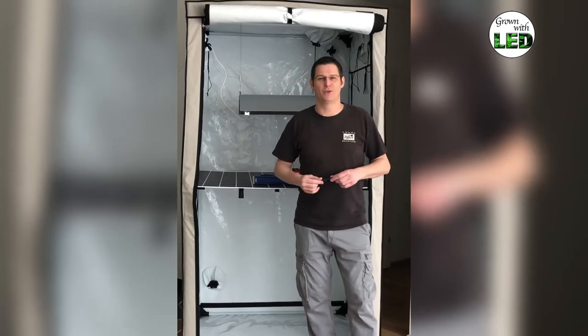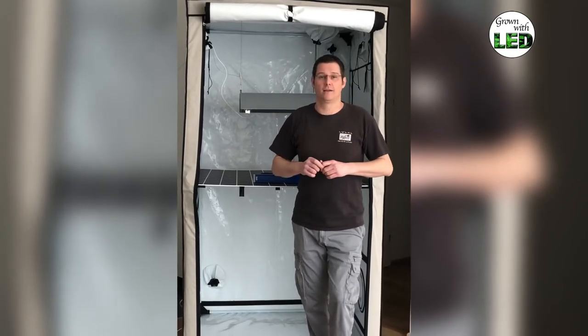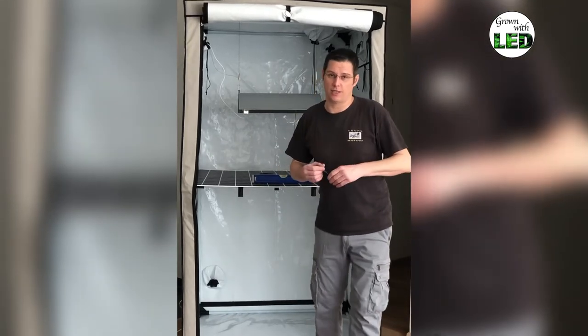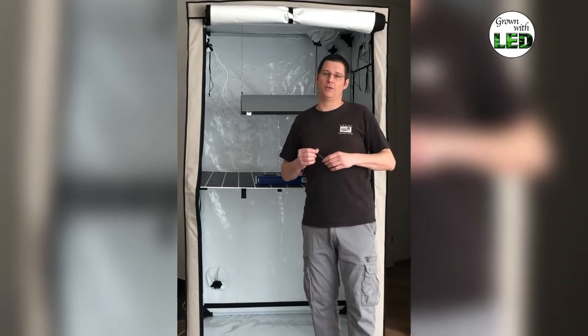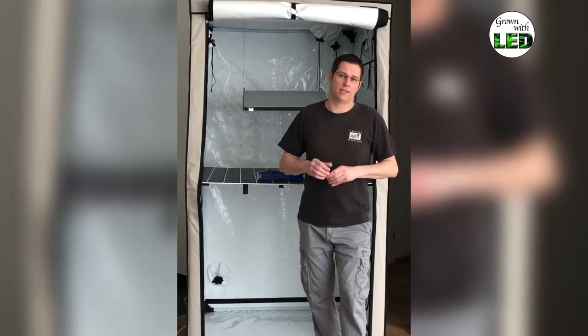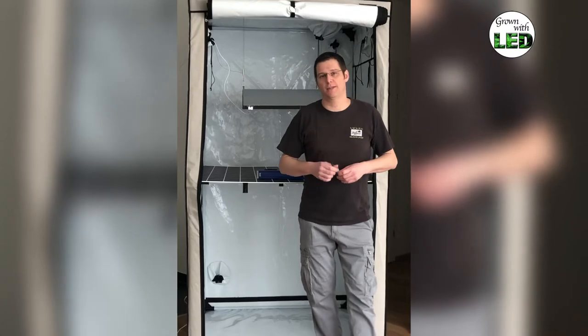Now we're going to turn on the setup, let it run stationary, and then do the measurement. For the power measurement, it's going to be exactly the same values as last time when we measured the 600 watt with the 600 watt setting on the ballast. We'll measure that again and then also the superlumen setting — you can see the info about the power measurement here.